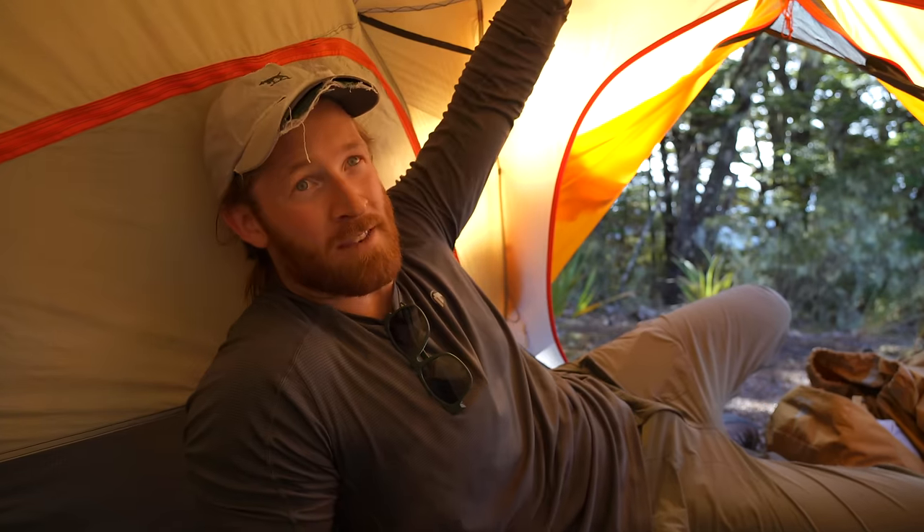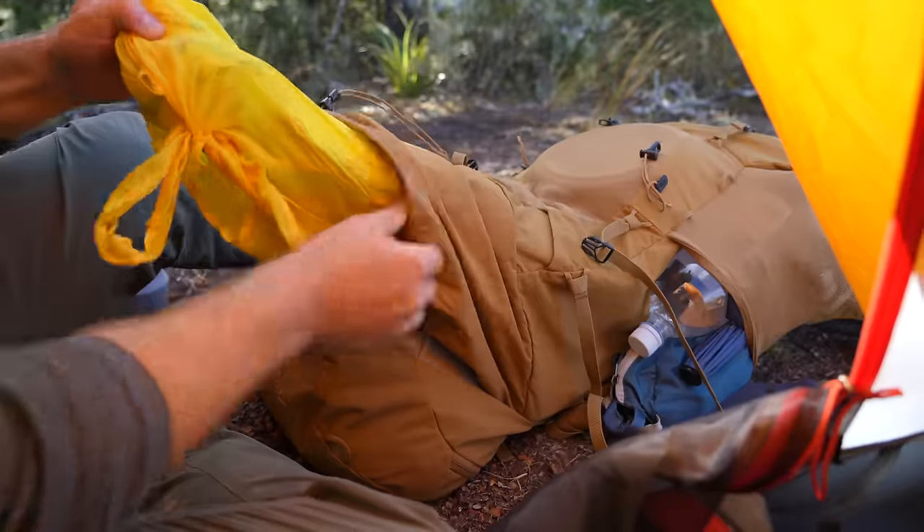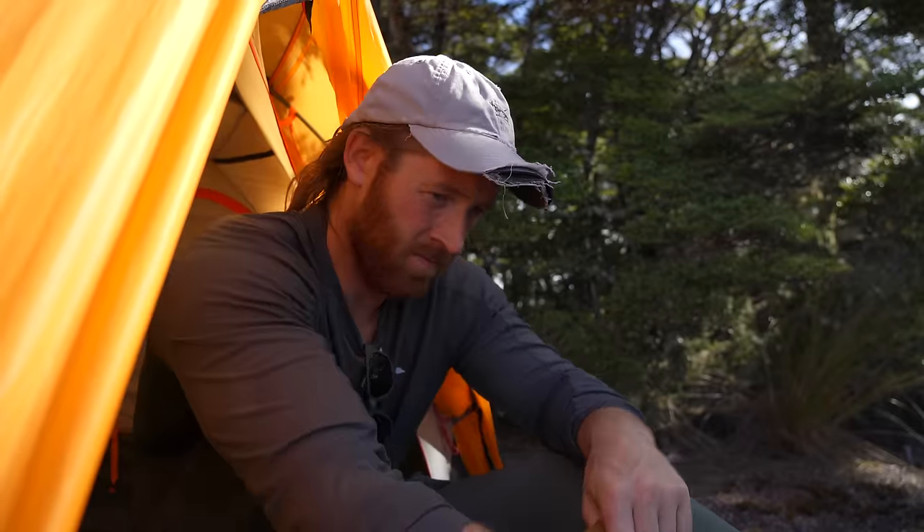Welcome to inside the Nemo Cooney — massive pockets, lots of space, heaps of ventilation, and a beautiful view out the front door. So this is home for tonight. Got to get the stuff out of my pack, into the tent all set up, and then go get some firewood.